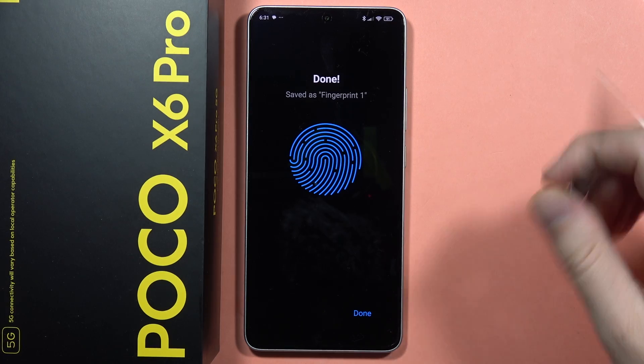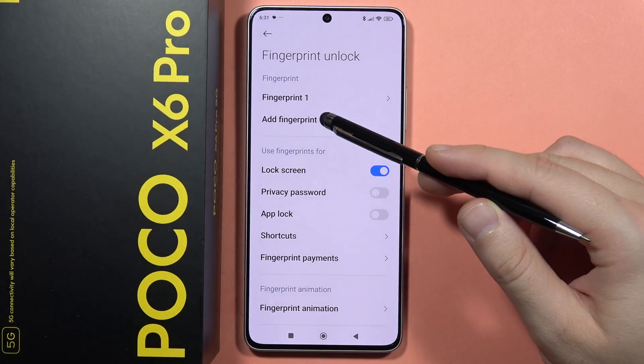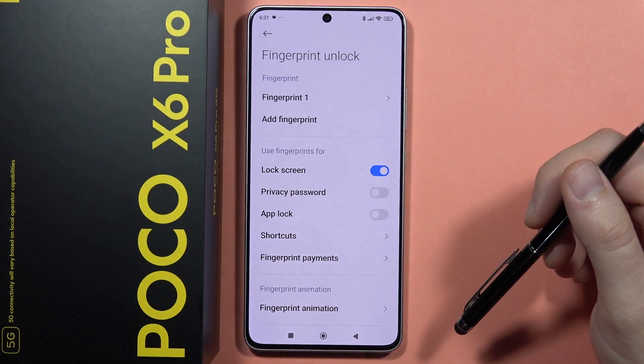There we go, it's finished. Now I can click done. And as you can see, I can add multiple fingerprints. So when I click right here, I can add, for example, a fingerprint from my left hand.